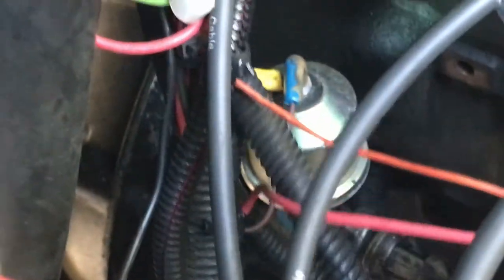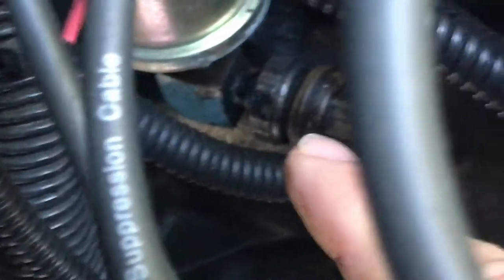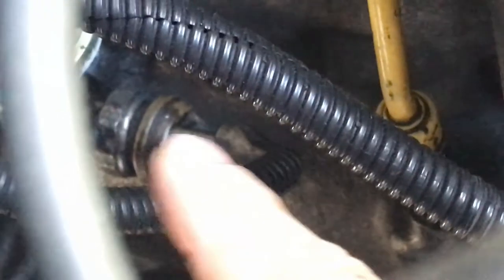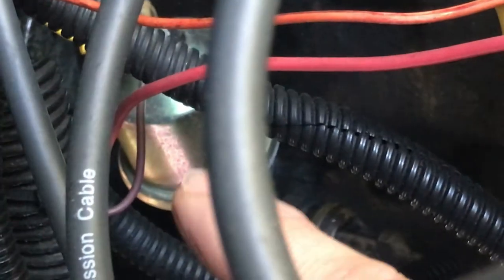Let me show you what I got. This is what I bought new from NAPA and I had to use a brass adapter at the bottom. I don't think it's the sending unit itself — it's what it screws into. There's an electrical harness here that plugs into this brass fitting, which goes into the block, and then the oil pressure sending unit goes into the fitting.